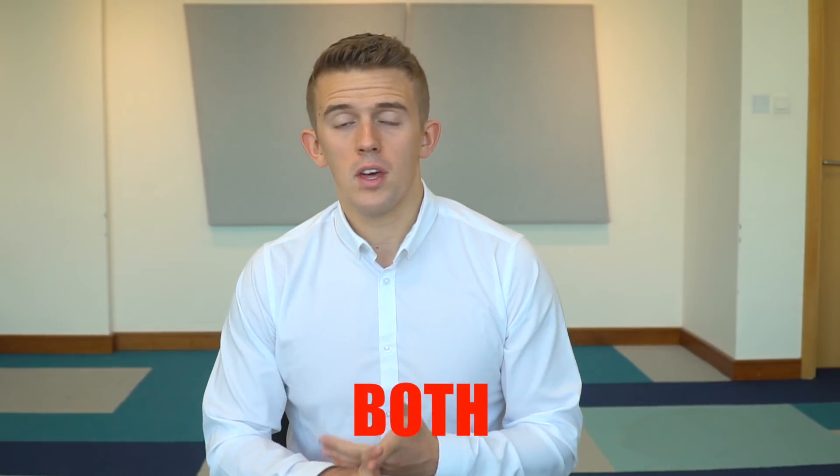My next tip: when reading through the questions, be aware of certain keywords. Words like 'not' and 'both' can really change the question format. If you want a little bit more advice on maths tips, I'm going to put a link to another video in my description — it explains those 'not' and 'both' question types in a little more detail.